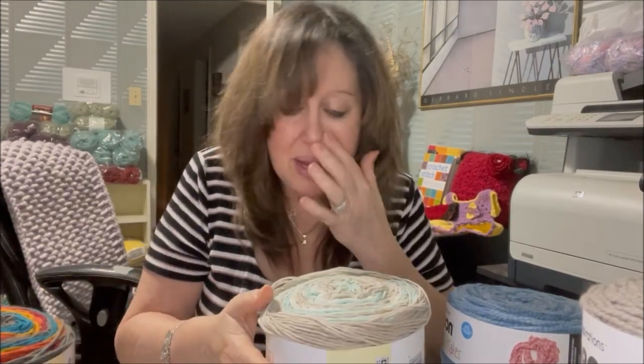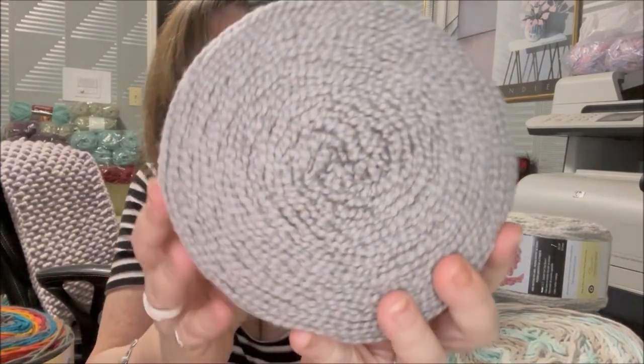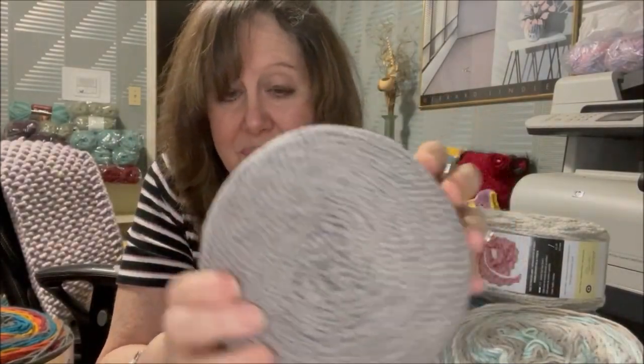Then I went ahead and tried the Caron Cotton Funnel Cakes. The regular price is quite high at $14.99 per cake, but I got them at a really good price. I bought a bunch of different colors to see how they work up, and I tried a little swatch of a couple of them. It's a ripply type of yarn, similar to the old Caron Ripple Cakes.